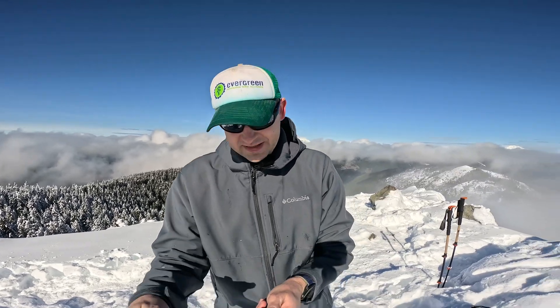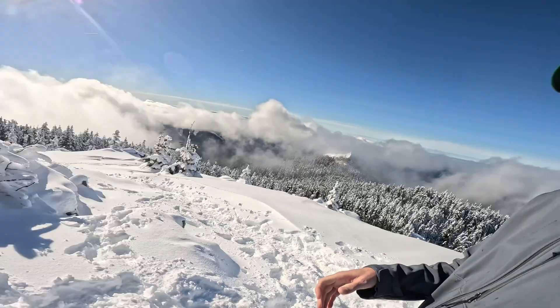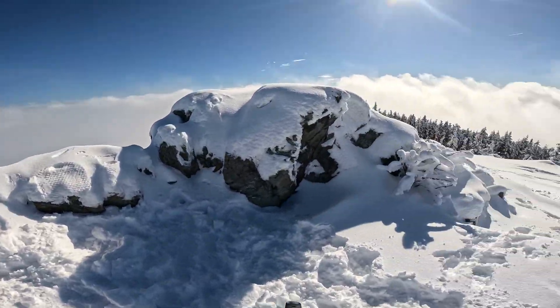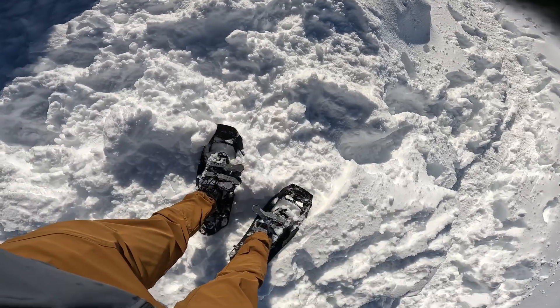I made it to the top of Silver Star Mountain. It is currently February 10th. This is the middle of our winter here, and usually there should be about probably five more feet of snow up here. But the summit was almost clear of snow last week because it's been a weird El Niño year and we just haven't been getting good snowpack. But it did snow about a foot over the last week, so there's more snow up here. I'm really glad I brought my snowshoes — that was the right decision.